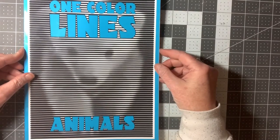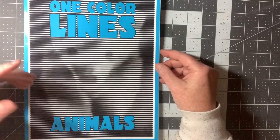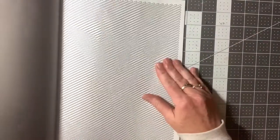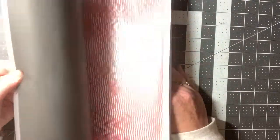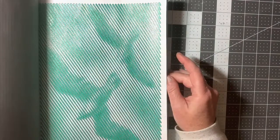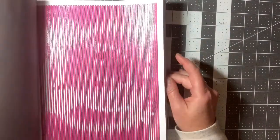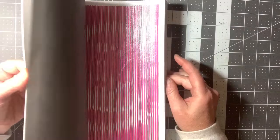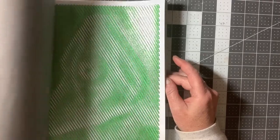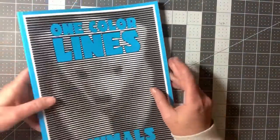Along the same lines is One Color Lines, which is my favorite. And this one is also of Animals. Let's see how many I did out of here. I know I did some, because I always do some whenever I get them. Birds. Koala — I think that's koala. Crow, or raven. Lizard. Another fun book.